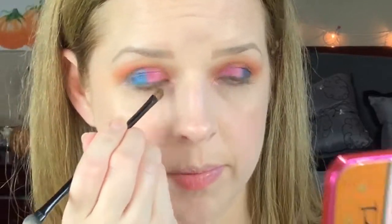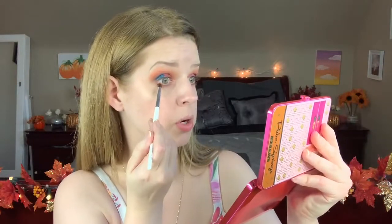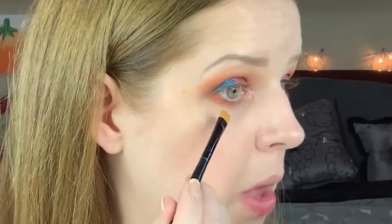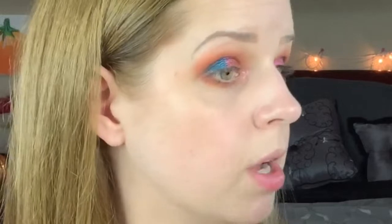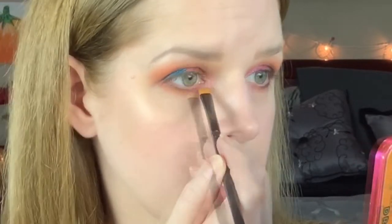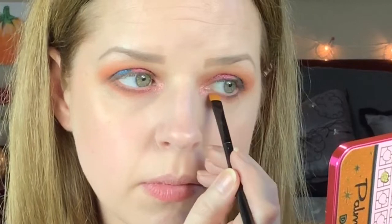Taking a small brush, going in with She's Lit, then bringing in some Mocktail on the outer portion of the lower lash line. They do have a lot of kick-up. Then going in with a flat brush — I'm going to go in with Swank and bring it right underneath the lash line, just stamp it in there. Then we're going in with Swizzle Stick on the inner portion right at the lash line. It's working pretty well without glitter glue and you can definitely see it.